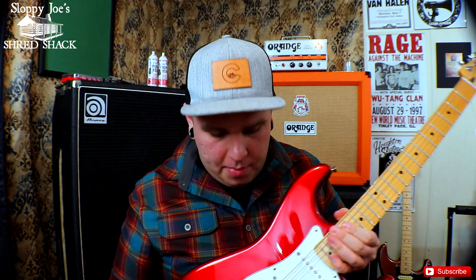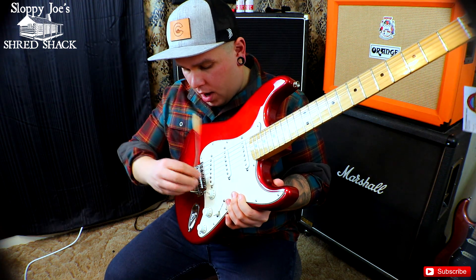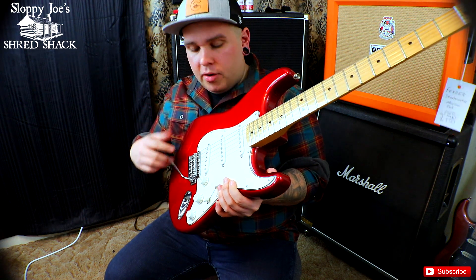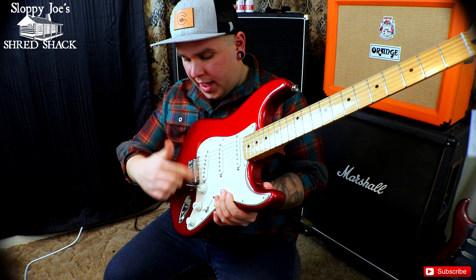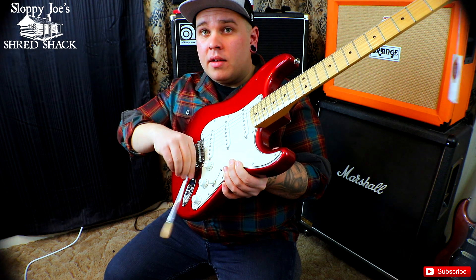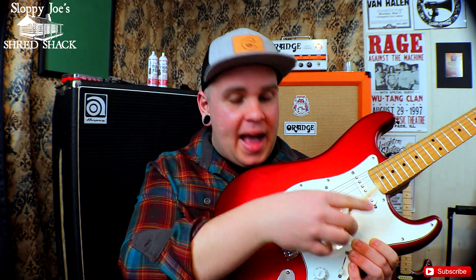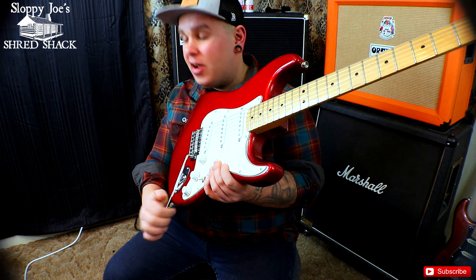I grabbed a random whammy bar here off of any guitar I had laying around. What happens is when you spin this trem bar on — you can dive down, do some subtle vibrato and different things like that. But what happens when you spin it all the way on and it's still wobbly? Or if you tighten it all the way down, it's in a really awkward position and you can't keep tightening it because you're going to strip it out. Or if you back it off, it just falls back into a really weird position that is very ineffective.